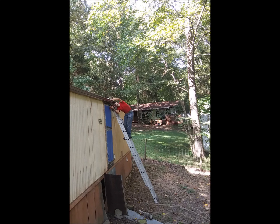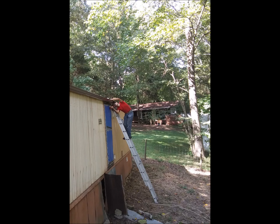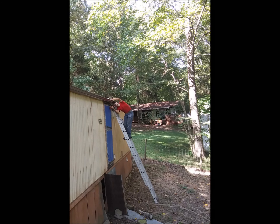Hello everyone, this is James Buddinger again with another home repair video for everyone.